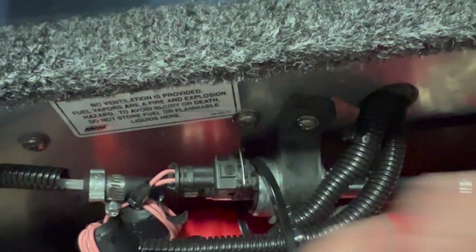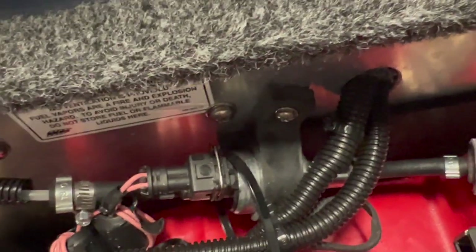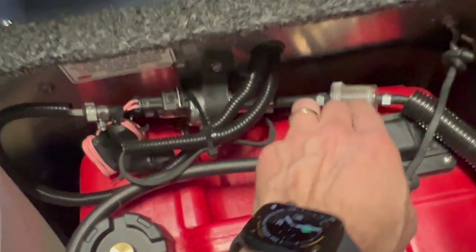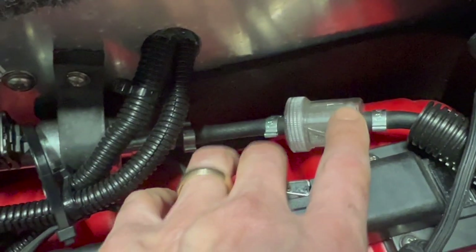These are lessons learned through the years. This is my second install — my first was about 10 years ago. Having that inline filter is huge; it's there just to catch sediment, and that's what you want to prevent.